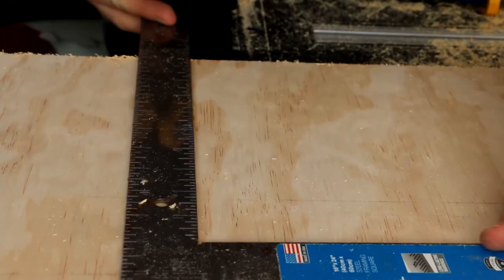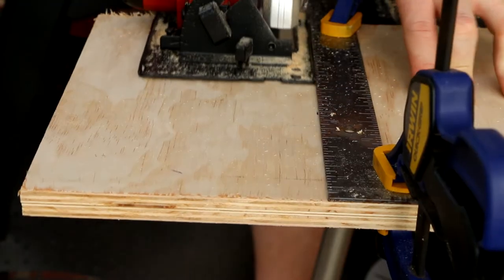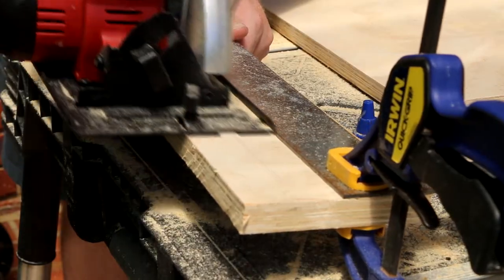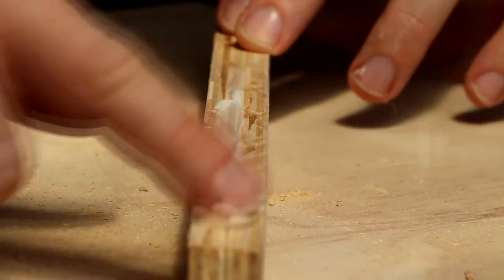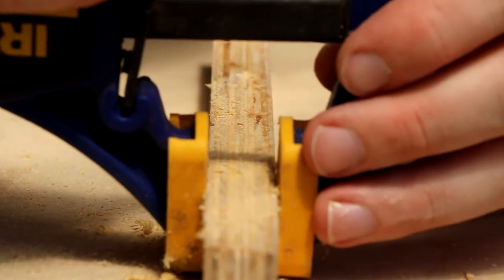Luckily I had enough wood, but it means I didn't always cut it down right, and when I was trying to use the circular saw to do an accurate cut it wasn't always as accurate as I hoped. A few of the parts also had some gaps, so I had to make sure I filled them back together, which left them good as new.